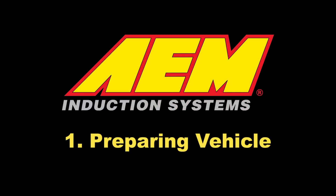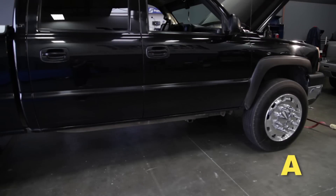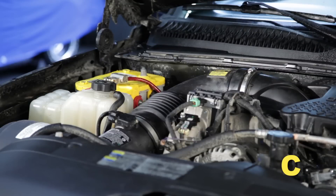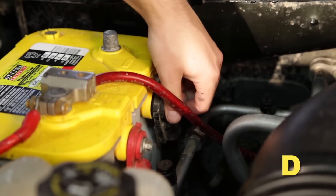Preparing the vehicle: make sure the vehicle is parked on a level surface and set the parking brake. If the engine has run in the past two hours, let it cool down. Disconnect the negative battery terminals on both batteries.